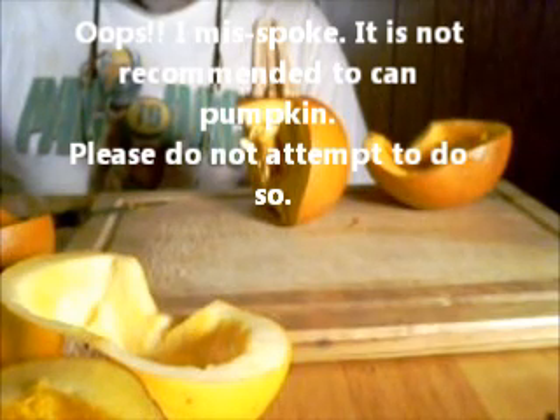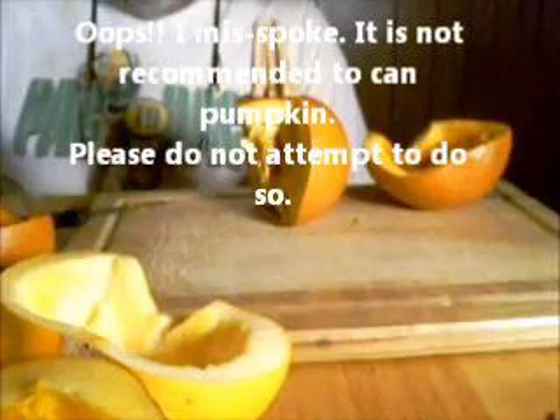When you process it, you can go ahead and puree it and put it in freezer bags and freeze it for later use. Or you could can it in your pressure canner if you know how to do it — I'm not real sure on that, so don't hold me to it. I'll show you one more time how to get this pith off.